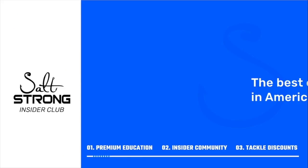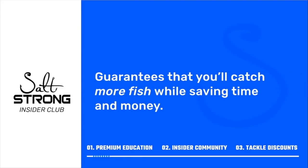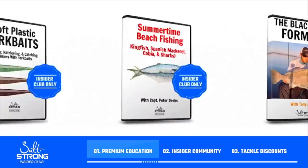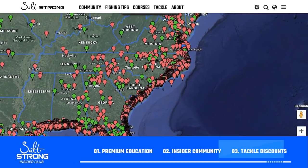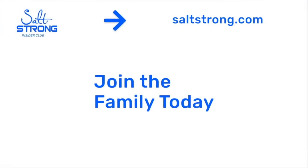That will wrap up this video. If you have any questions, comments, or additional tips when it comes to using topwater lures, let us know in the comments below. If you're new to Salt Strong, we're the best online fishing club in America — we guarantee you'll catch more fish while saving time and money on tackle, through premium education, our exclusive insider fishing community, and huge discounts on the best tackle for saltwater anglers. Learn more at saltstrong.com.